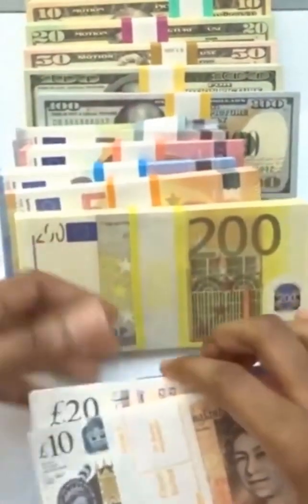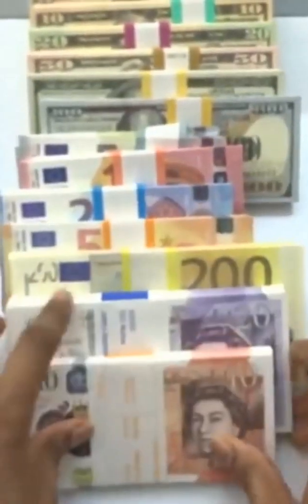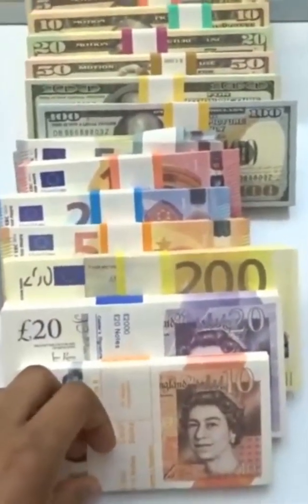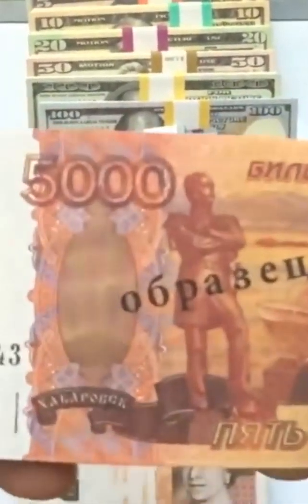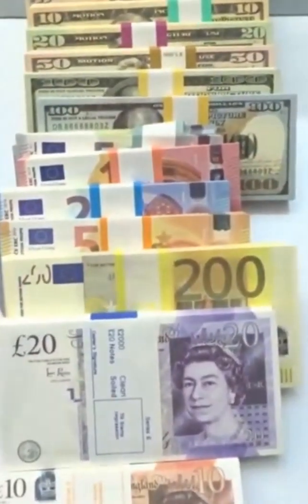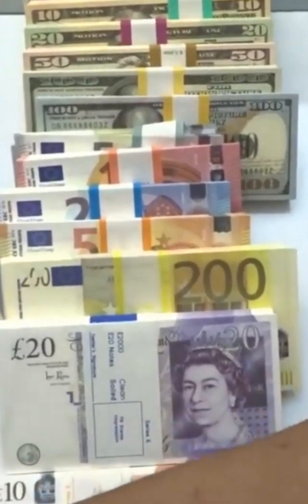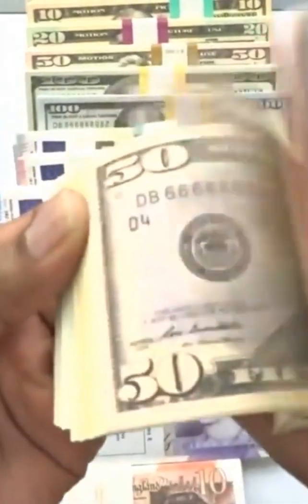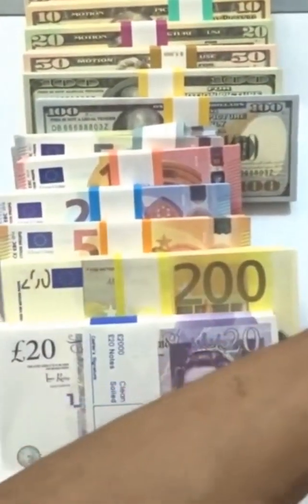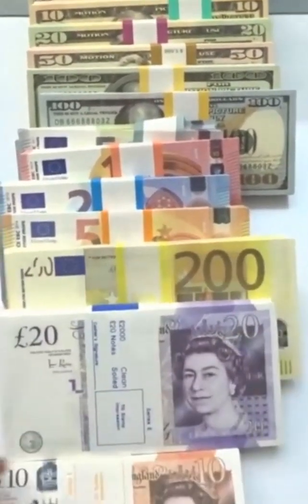From what they sent us, we have the 10 pound banknotes and the 20 pound banknotes. They did not send me another stack of Russian rubles like last time, and they did not send me another assorted stack like last time either. But anyway, let's test out that money gun now like we promised!